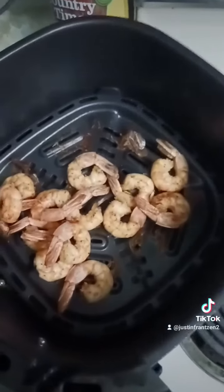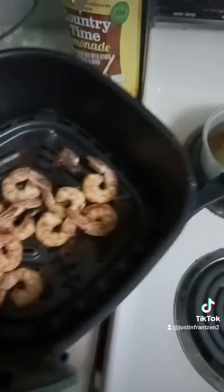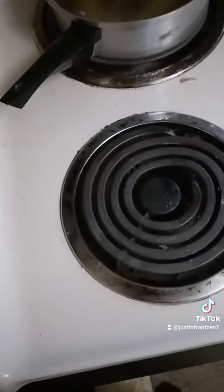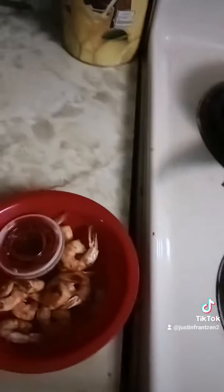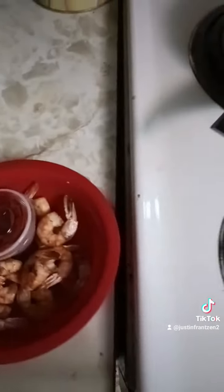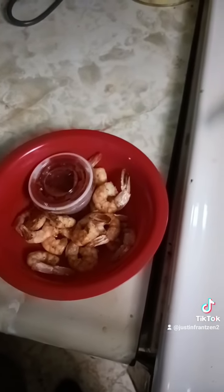So this is what the shrimp looks like right now. It's kind of hard to tell that they're cooked, but they are cooked. We're just going to toss them in there because that's what I'm going to eat right now. Got our cocktail sauce here ready to go. So that's basically what it looks like.